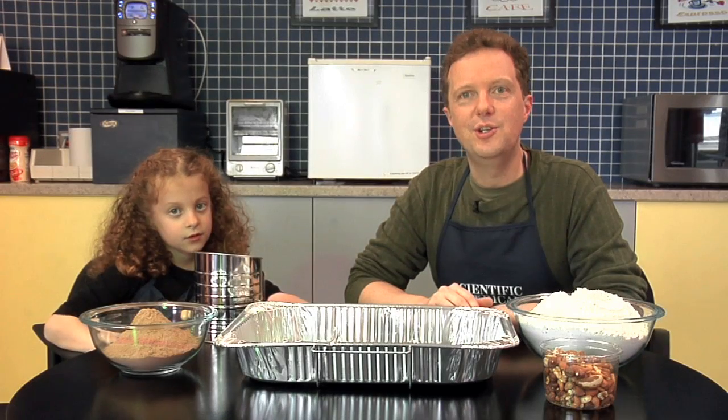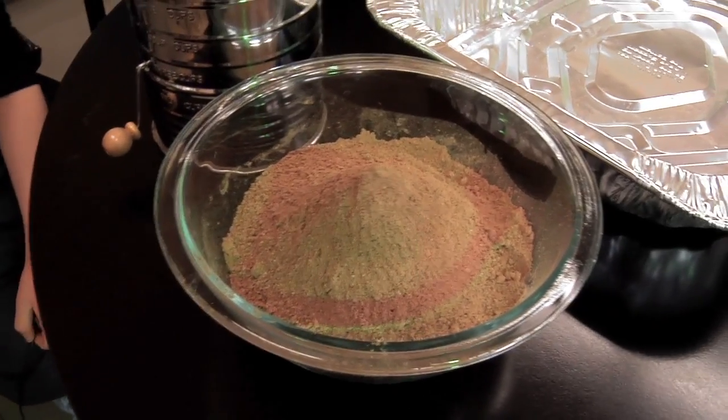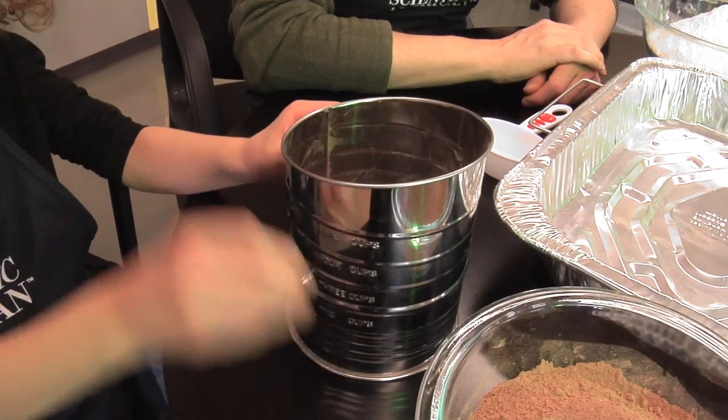For this activity, you're going to need the following: a large shallow pan, some flour, some pudding mixer or cocoa powder, and some things to throw like nuts, seeds, small fruit. You also need a flour sifter to layer things up.